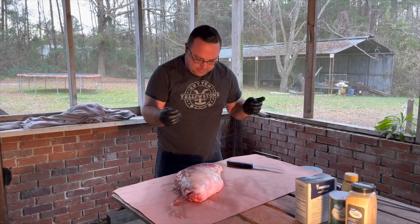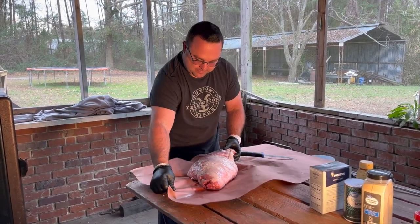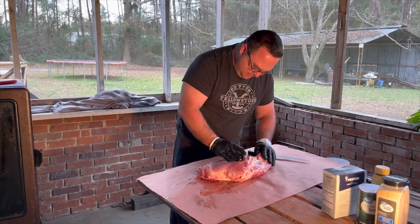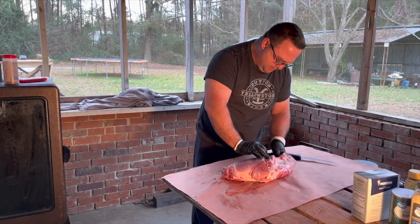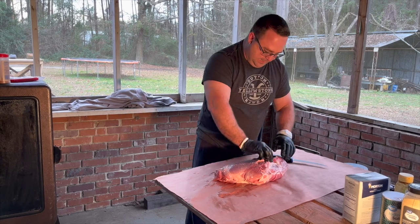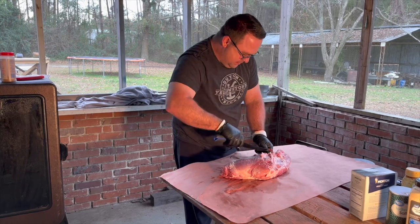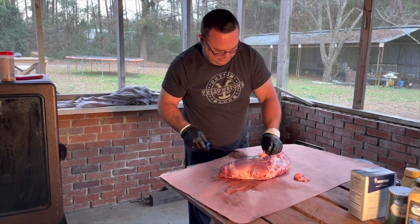Next, let's prepare the meat. This is our feral hog ham that I just got yesterday. It looks pretty good — we've only got a few little hangy bits that we need to trim. We're going to be deboning this ham: take the bone out, look for the lymph node and remove it, and get the trimming done. That should be all the preparation we really need to do.